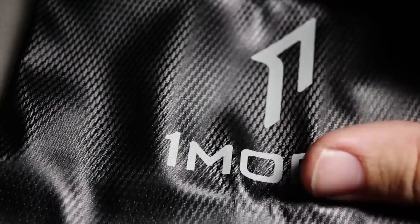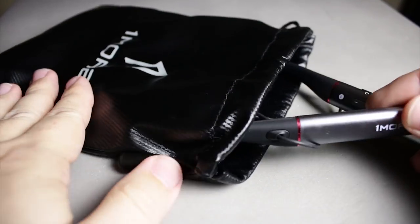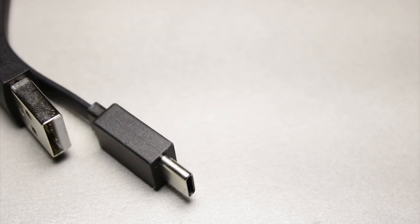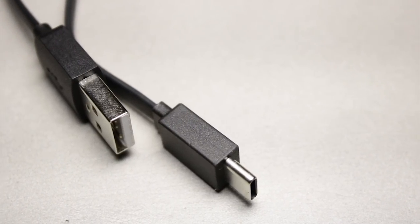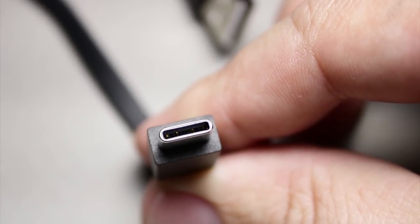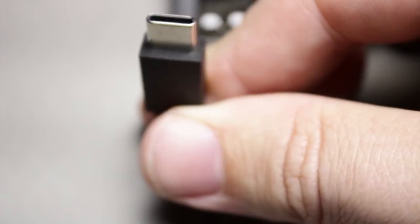For accessories, you get a carrying pouch that looks like a little trash bag. It's only going to keep scratches off, so don't expect much. Honestly for $200, I would have liked a little hard case. You also get a USB-C cable for charging. These rate at seven hours of battery life, which is about the norm for wireless earbuds. And they have rapid charge — 10 minutes of charging gives you two hours of use, which is a really nice feature.